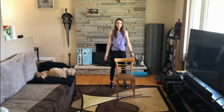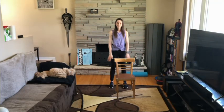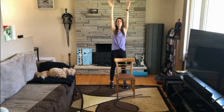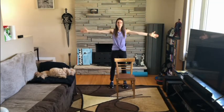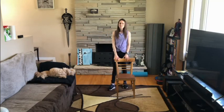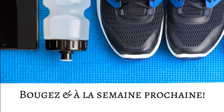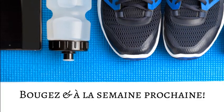Deux autres fois — on inspire, et on expire. Dernière fois. Bien fait tout le monde ! Merci de vous joindre à moi encore une fois pour cette session d'exercice. On va se voir la semaine prochaine pour une autre session de S'amuser en s'entraînant de la maison.